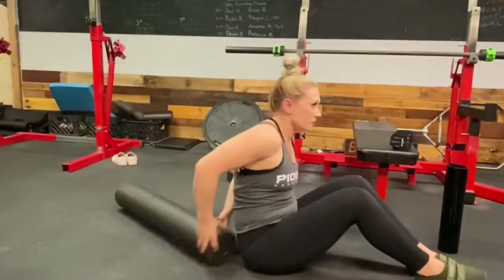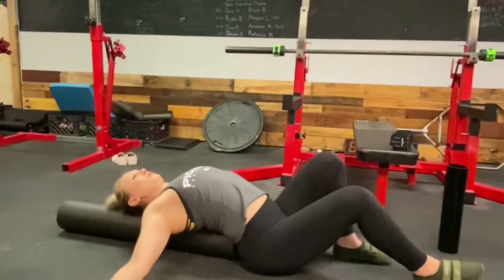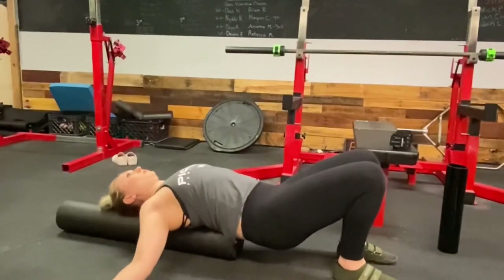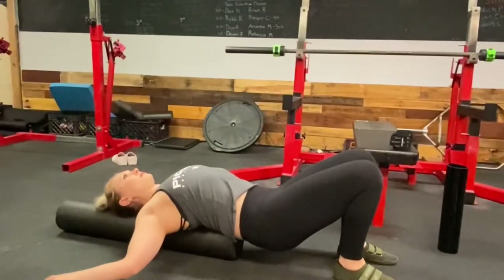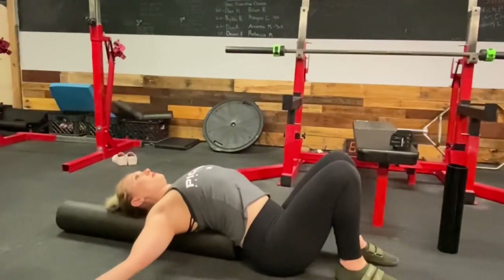Another way you can do it is to turn the foam roller the long way and set it right along your spine, letting yourself just fall open. This is also a really good stretch for your chest if you're sore after benching. You can let your hips drop so that you have that lumbar extension as well.